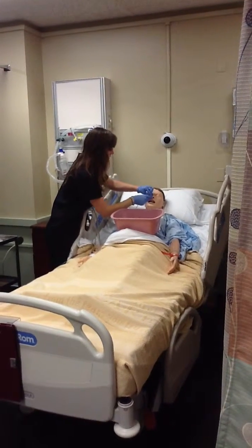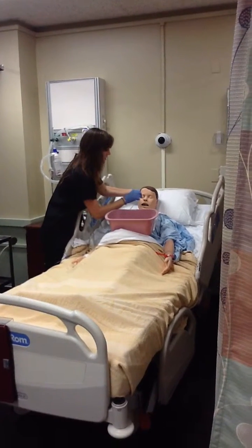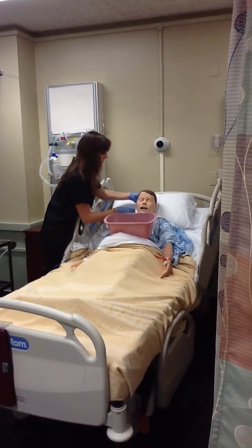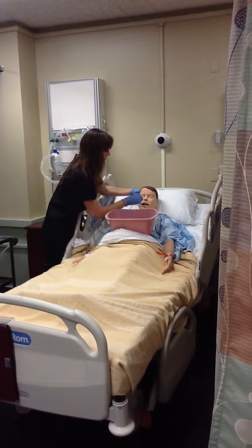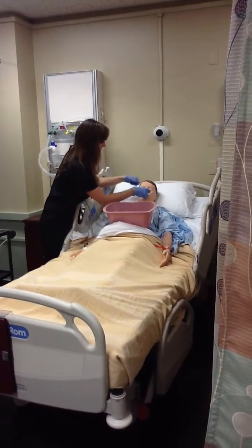All right, remember to tilt your head back. And now I'm going to need you to tilt your head forward. And swallow, swallow, swallow — and one last big one, swallow. Perfect.